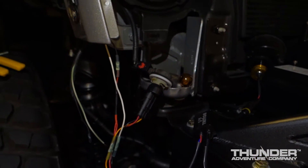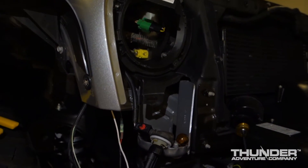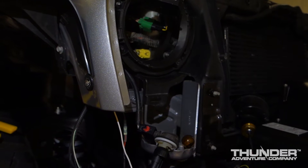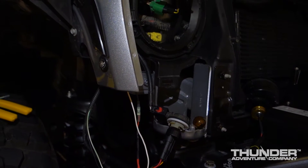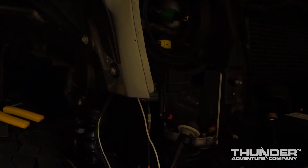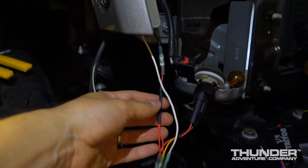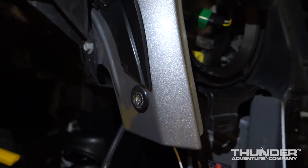That's about it, guys. There is no cutting of stock wires, so you can go back to a stock setup if you ever want to sell your Jeep or for whatever reason want to revert. This is an expensive solution — you're looking at probably $130 for the VLED setup including the extension and shipping, another $10 to $15 for the wire converter, and the truck light LEDs were somewhere around $15 each.